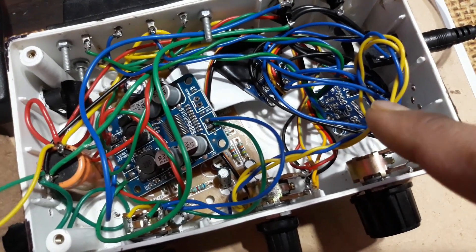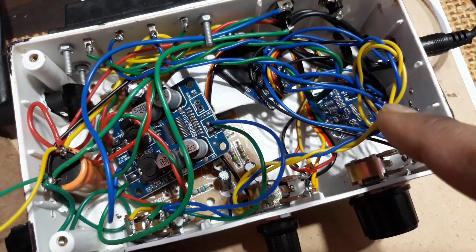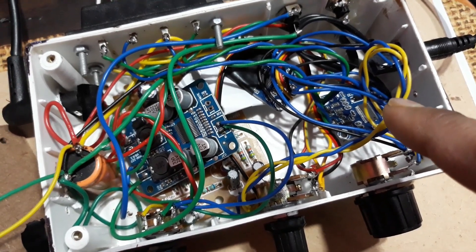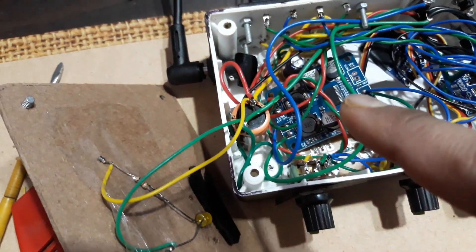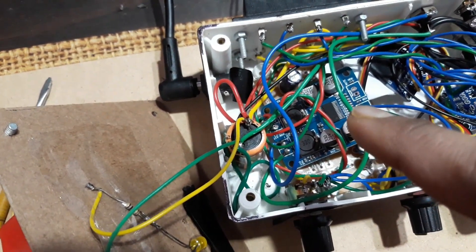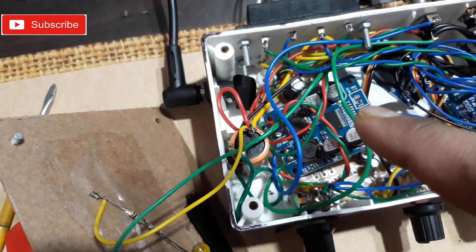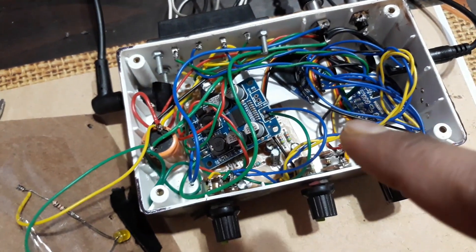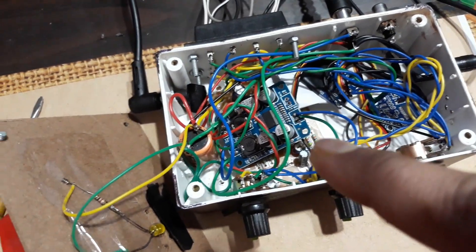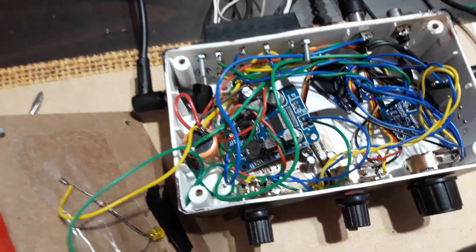For the main channels I have the TPA3110 — 15 watts per channel amplifier. For the secondary channel, the same one. And for the subwoofer I have the TPA3118 mono amplifier. The main thing is that all are Class D amplifiers right here in this casing.